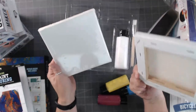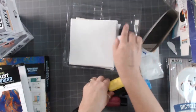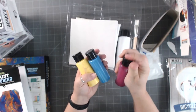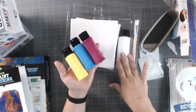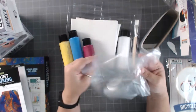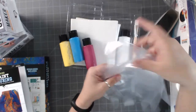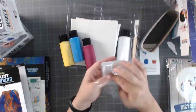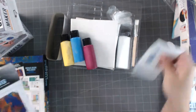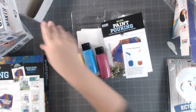You get two small canvases, looks like about six by six. You get a giant white paint and three colors, but you can mix and blend. You get two pairs of gloves - I personally would get tighter fitting gloves. You get a paintbrush and all the instructions. If you have somebody interested in paint pouring who has no clue what they're doing and wants a step-by-step guide, this would be an awesome kit for them.